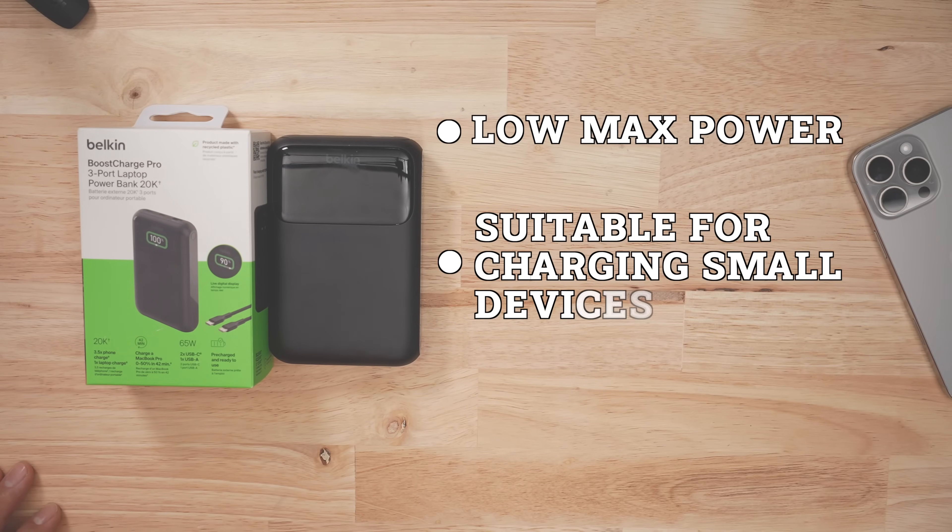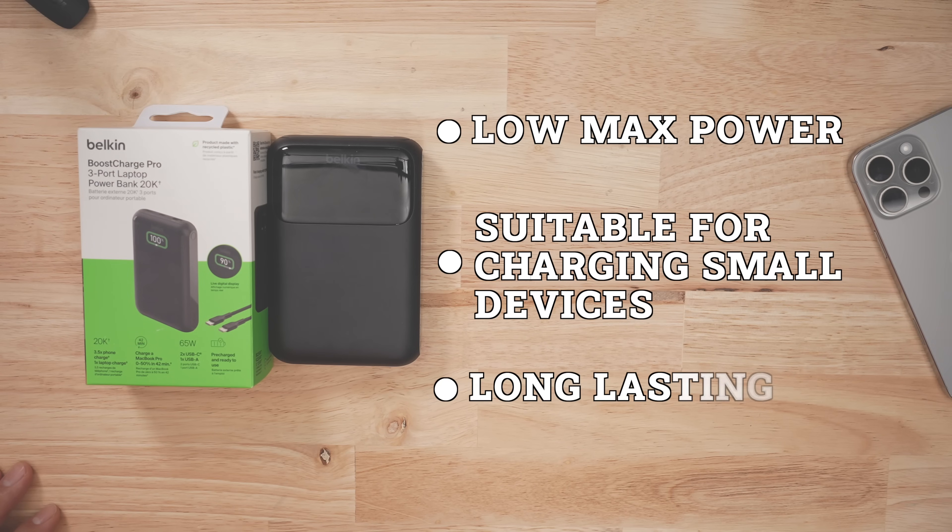Would I get this product if I wasn't a reviewer? Yeah, I would. Sure, the max power is a bit low, but as long as you're not trying to charge a massive laptop, this is going to last you a couple of years at least. Again, it's the accuracy and stability of the power that comes out of this battery pack that is just most impressive to me.